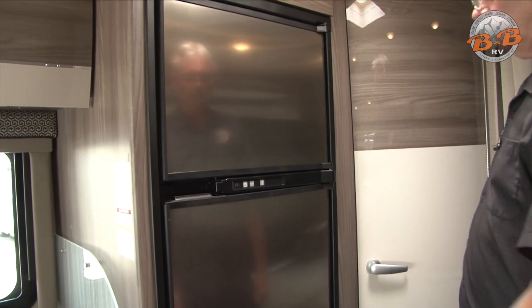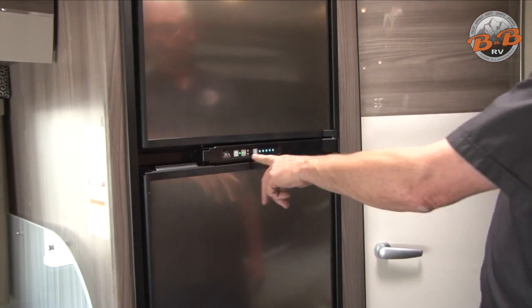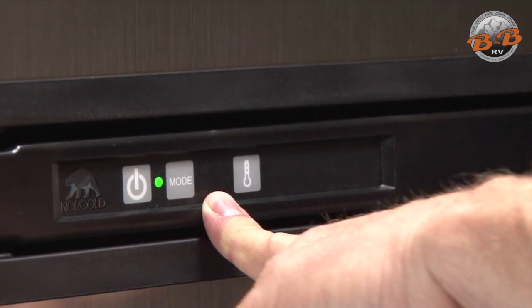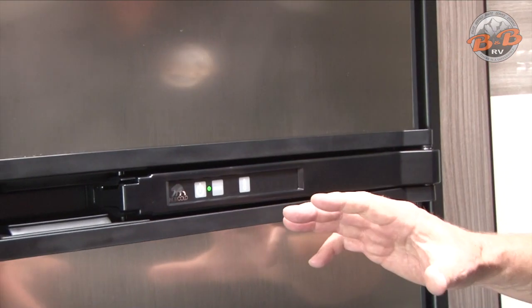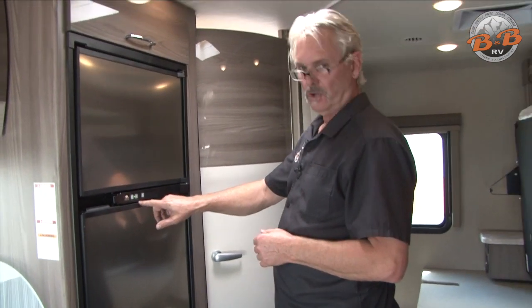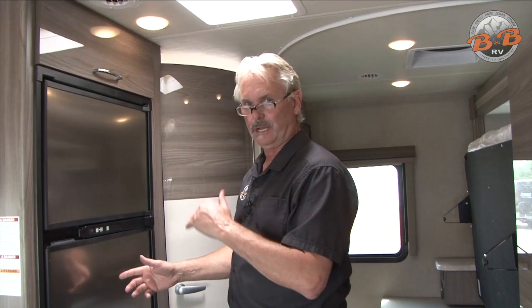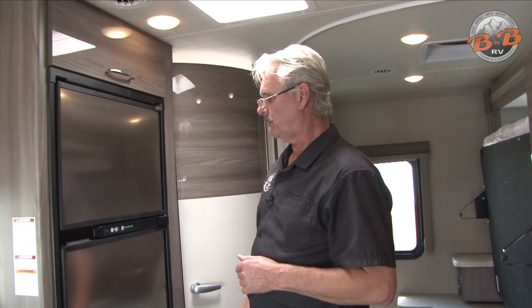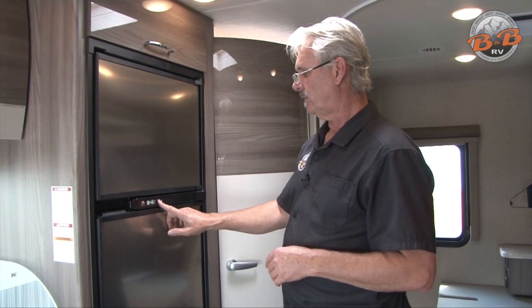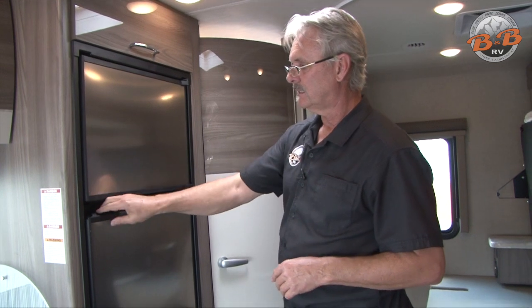The fridge has a mode setting — turn it on first to get to the mode. It now says 'mode automatic,' and you want to leave it in automatic mode. Right now it's showing it's using electricity because the generator is running. Anytime you're plugged into electricity or have the generator on, it'll run on electricity. When you shut that off or unplug it, it automatically switches back to gas. Just leave it on automatic and it'll switch back and forth. If the green light is not on, turn it off and back on and it'll typically start right up. The freezer is on top and the fridge is on the bottom.